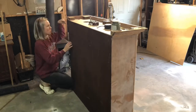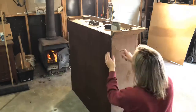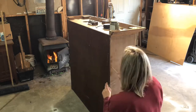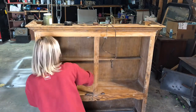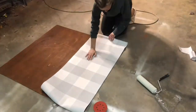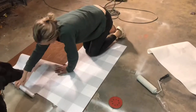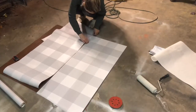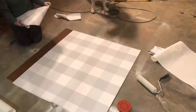Usually on every single one of the hutches I do, I take the back off so I can wallpaper it. Here I am applying the wallpaper to the back of the hutch. I have found that getting better quality wallpaper is really the way to go because it just applies so much better.